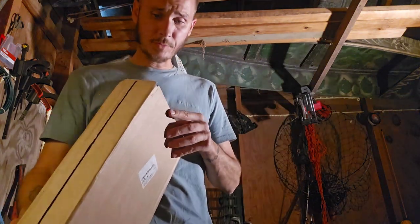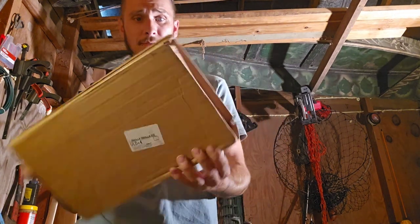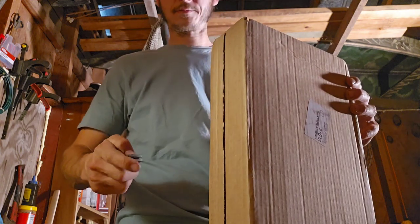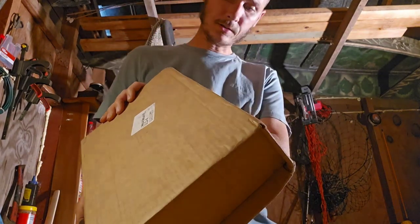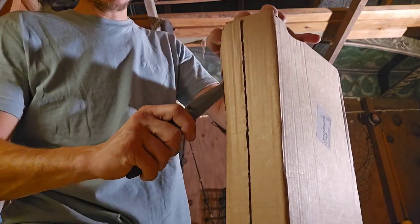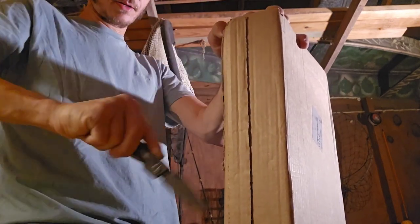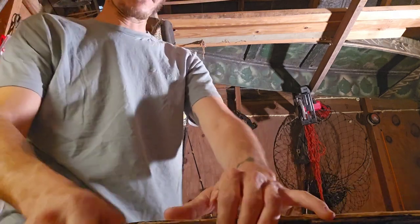As far as UPS goes, the box is pretty beat up — it's got a big old hole in it, looks like somebody was trying to peek in and see what was in it. They always do this though. Going to whip out my handy dandy knife and go right down the side. We'll open it together, see what it looks like, see what we got going on here. Oh, I see a box. Y'all don't worry, I promise I won't mess it up — hopefully.